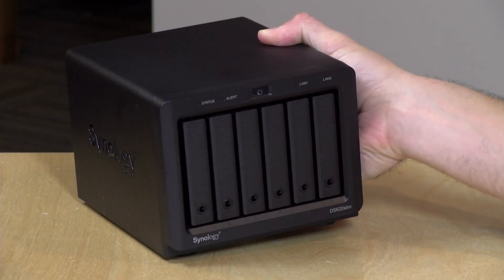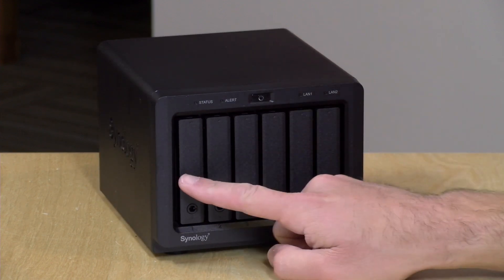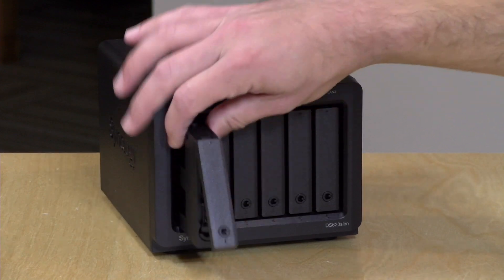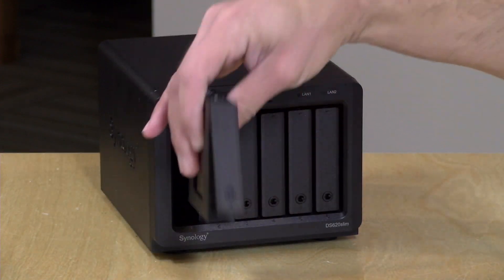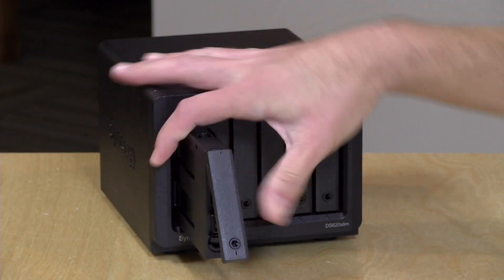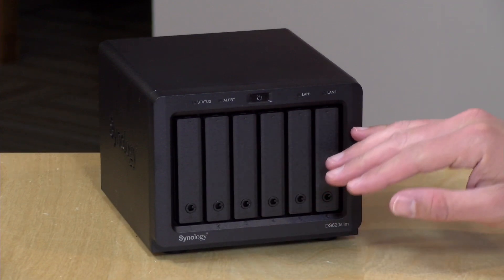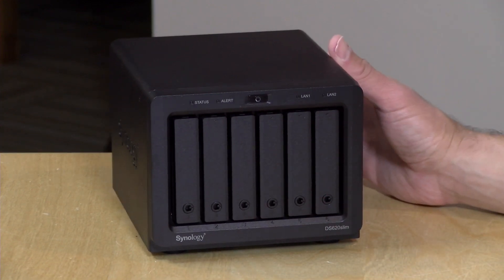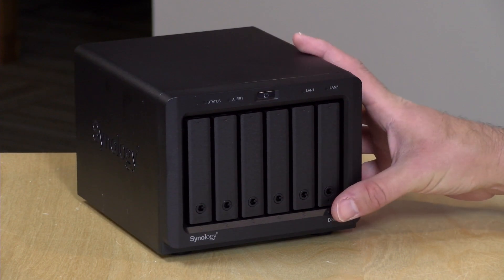Hey everybody, it's Lon Seidman and we've got yet another little NAS to check out from Synology. This one just came out today. This is the DS620 Slim, and it's got six drive bays that will incorporate two-and-a-half inch SATA drives. You can use SSDs like the ones we've got here, or you can use laptop hard drives with it. It's a fully functional six-bay NAS with an Intel processor inside, so it actually does a pretty decent job at media serving as well.